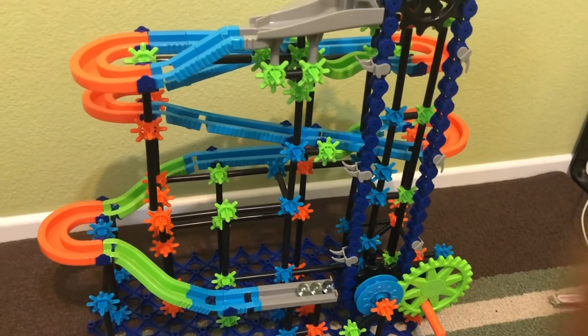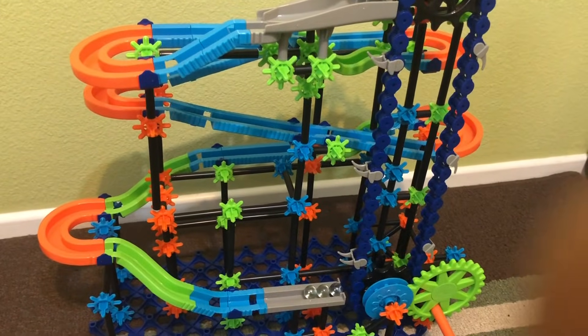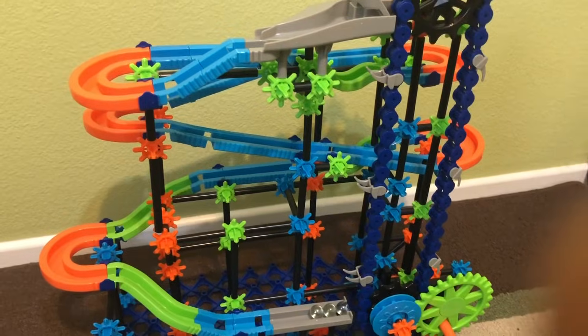Thank you guys so much for watching part 2 on how to build a Discovery marble run. Make sure to like and subscribe. Bye!